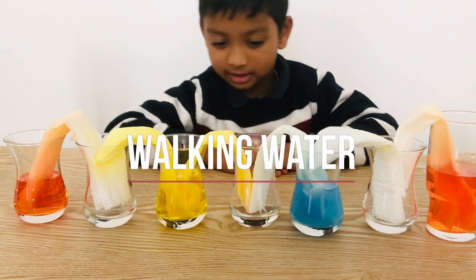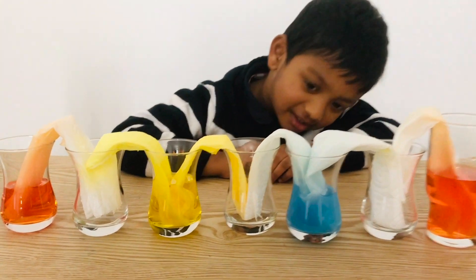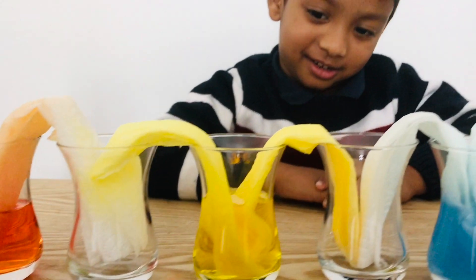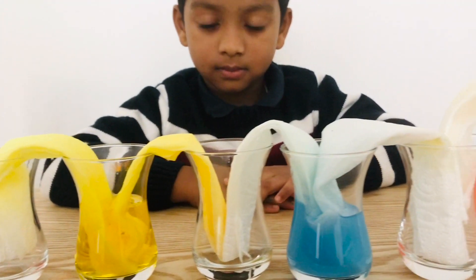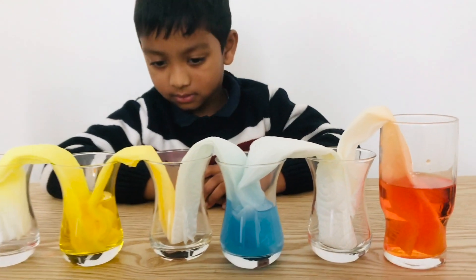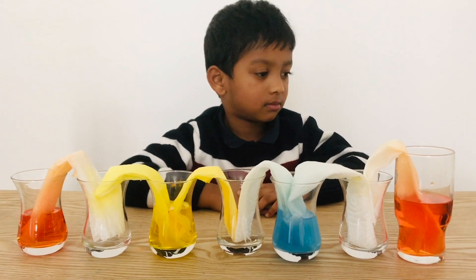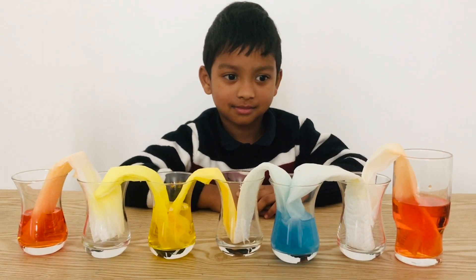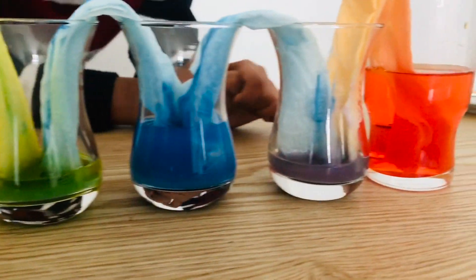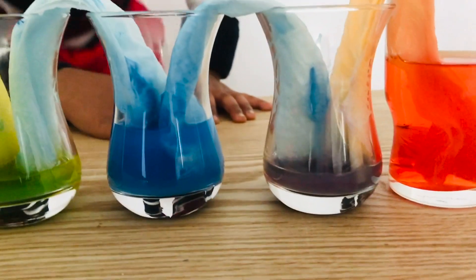Yeah, baby. It's a walking water. Color is traveling. Oh, look, mommy! Color is traveling. Yeah, baby. It's a walking water — it will take some time. Are you excited? It's a walking water.